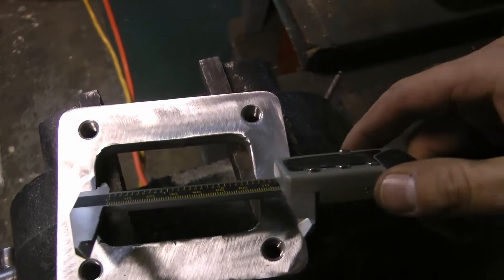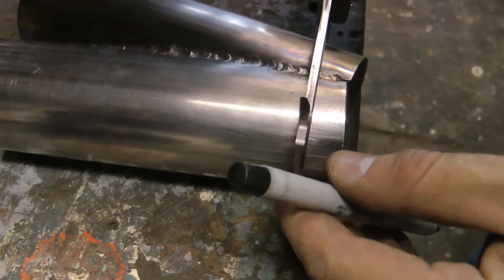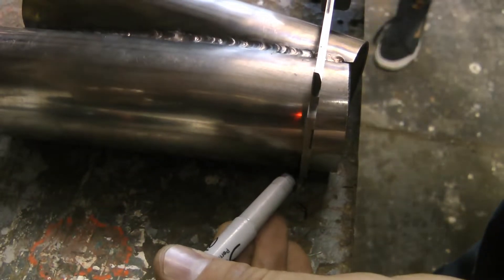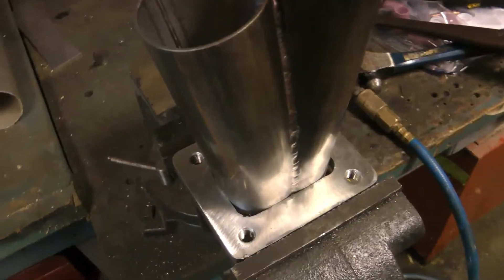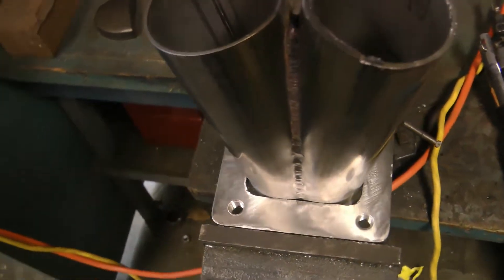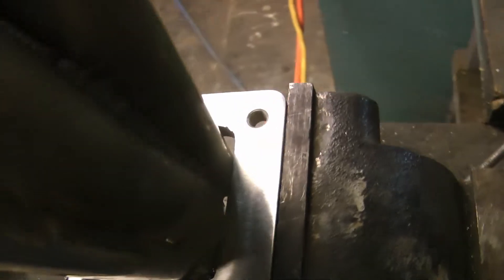Next I measured the T4 flange inside diameter and I just cut the merge so that the outside diameter of the merge was about the same. I pushed the merge into the collector and I tacked the two pieces together.